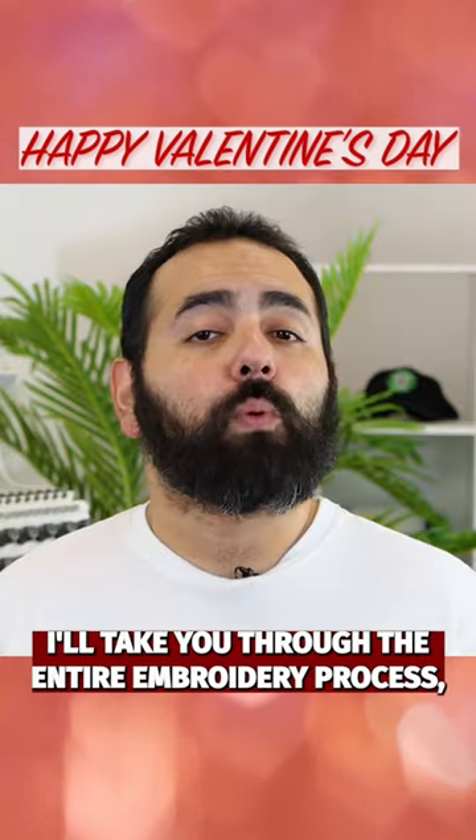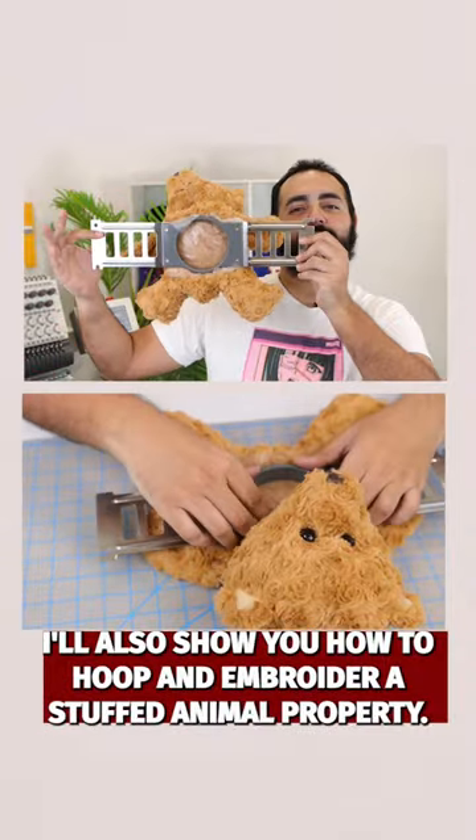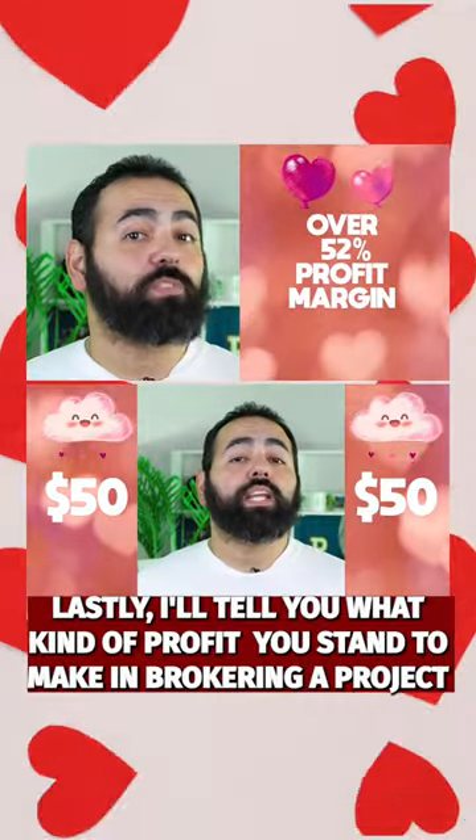I'll take you through the entire embroidery process, including how to digitize your design using our industry-leading Chromalux digitizing software. I'll also show you how to hoop and embroider a stuffed animal properly. Lastly, I'll tell you what kind of profit you stand to make embroidering a project like this.